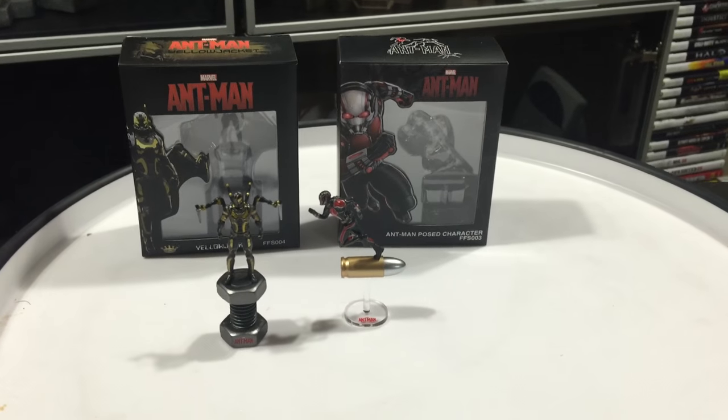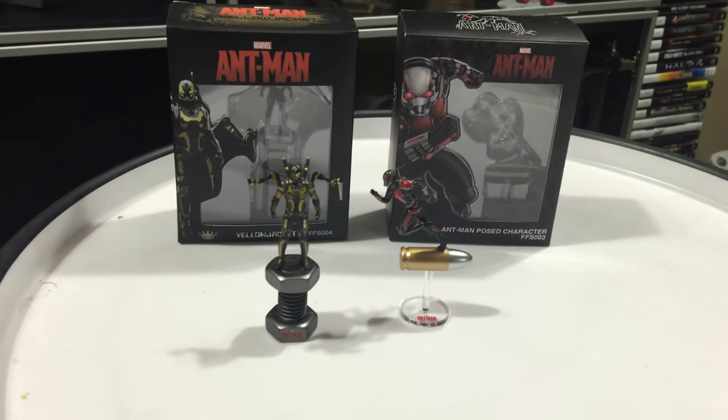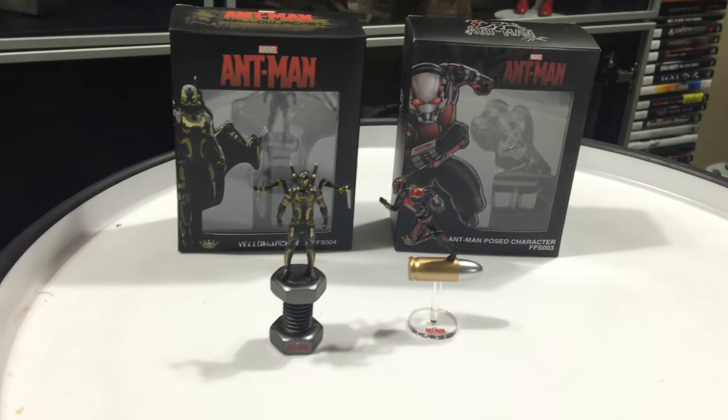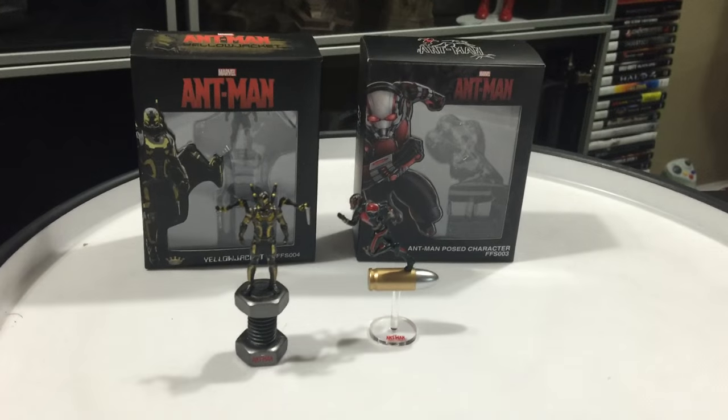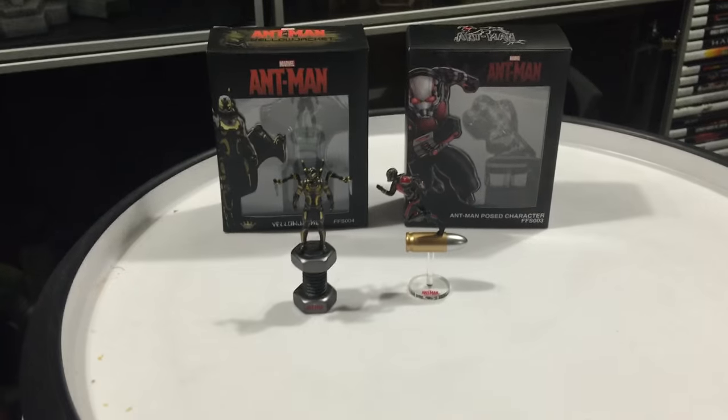Pretty, pretty damn cool. So there you have it — Ant-Man and Yellow Jacket. I guess they're up to scale for when they're shrunk down to size, so pretty movie accurate. Alright guys, hope you enjoyed this quick little review. Have a good night.